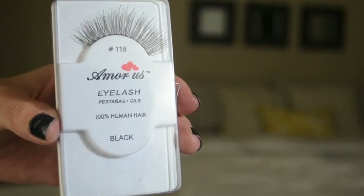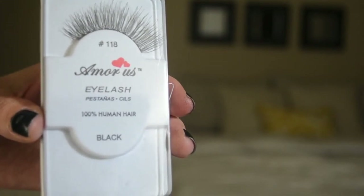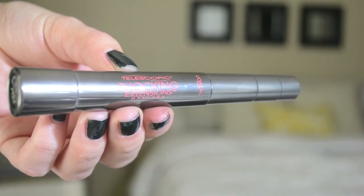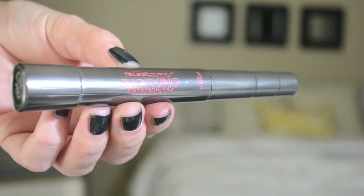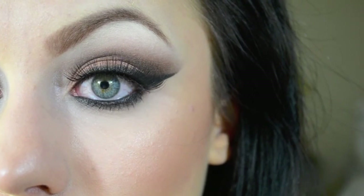I forgot to record this part, but I applied my Amora Slashes number 118 and also my L'Oreal Telescopic Shocking Extensions Mascara to my upper and lower lashes. And here's your finished look — I hope this was helpful for you guys, and I'll see you in the next one. Bye!